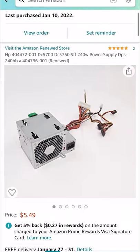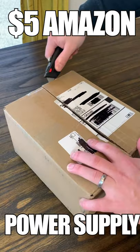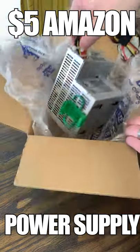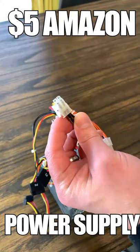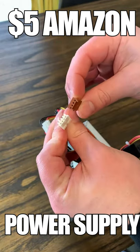This is the cheapest power supply I could find on Amazon, which I got for a little over $5. It's a 240 watt unit that's meant to go in a proprietary HP small form factor PC, but it still has all the standard ATX connections we would expect, like our 24 pin, 4 pin 12 volt, SATA, as well as a floppy drive connector and this weird 4 pin fan header.